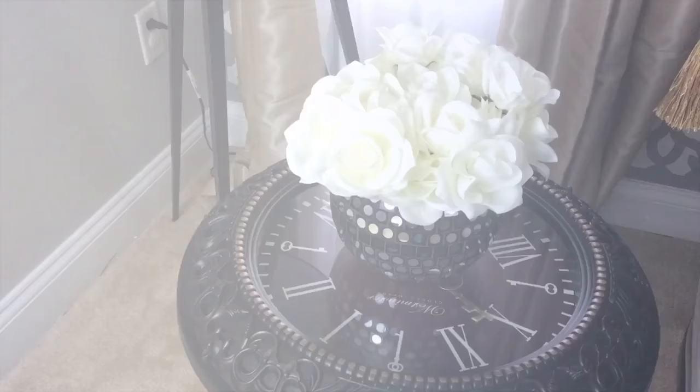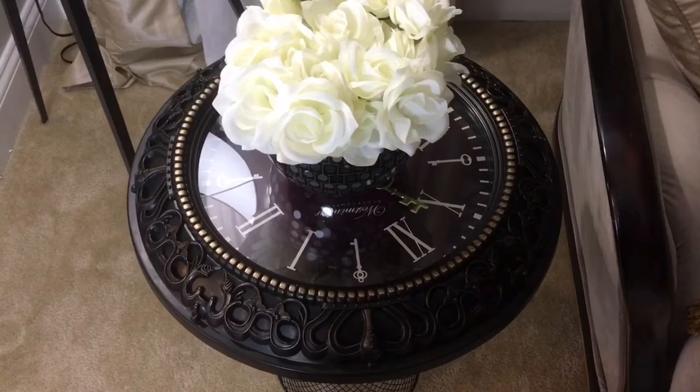Here's the end result. I really love the way this turned out. For twelve dollars, we have a side table that really works well with my space here.